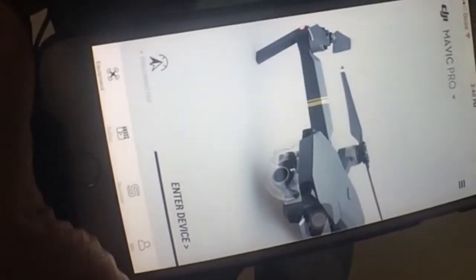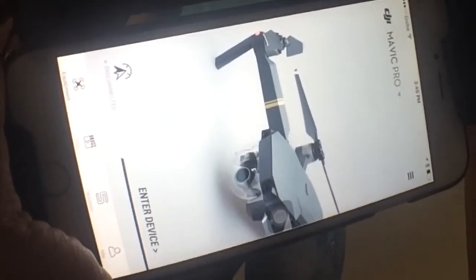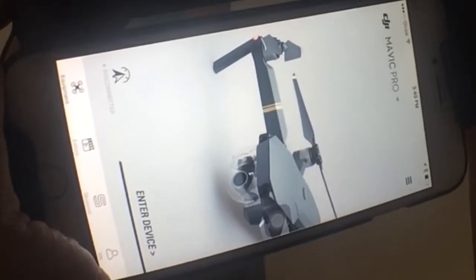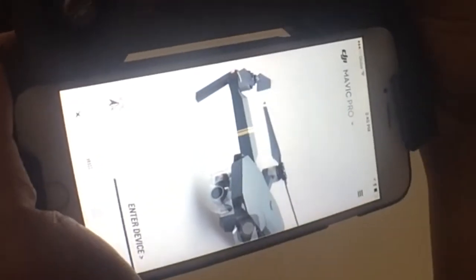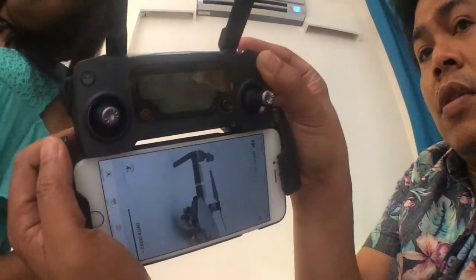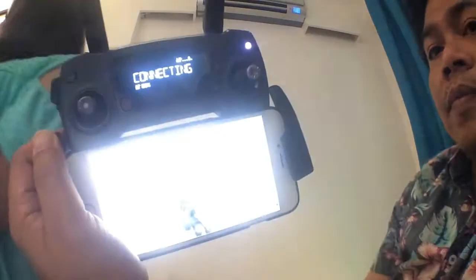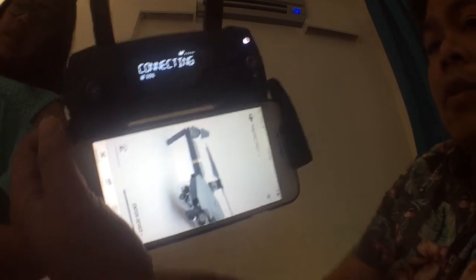Everything's connected but nothing's happening. It says 'check app' — how can you check the app if it doesn't work? Okay, I'm shutting it down just to see. Oh, now it's blinking really fast! Dad says it's gonna explode — I killed it.